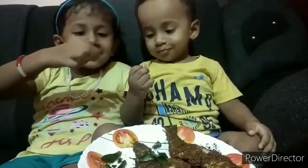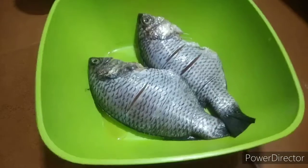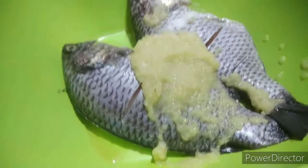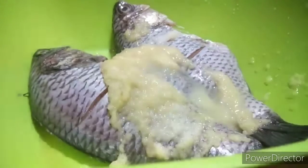Subscribe to the channel and share the bell icon. We have got ginger garlic paste in this fish. I have got a little soup and will add lime juice. We have got a lot of ginger garlic.